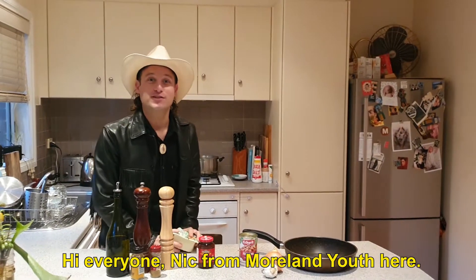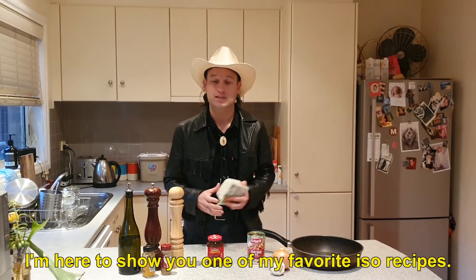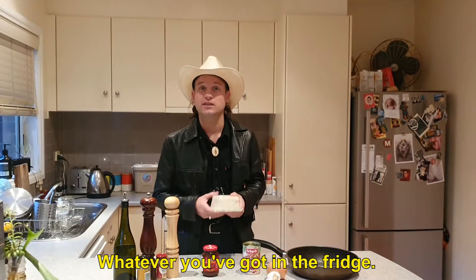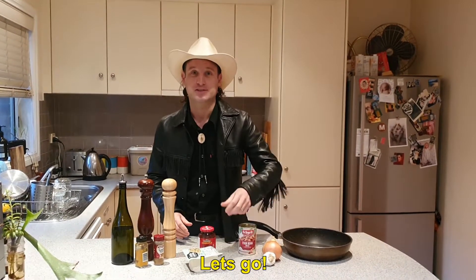Hi everyone, Nick from Moreland Youth here. I'm here to show you one of my favorite ISO recipes. You need hardly any ingredients — whatever you got in the fridge, as long as you've got some firm tofu. Let's go.